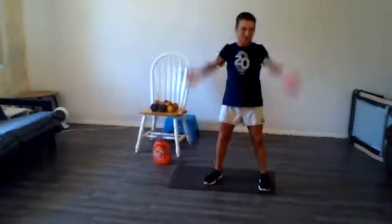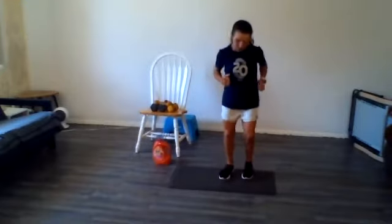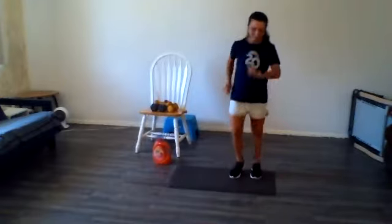A little bit bigger. Awesome. And shake them out just a little bit. And then we're just going to do a little bit of quick feet, right where we are, like you're getting ready to do something athletic. And just kind of march it up.